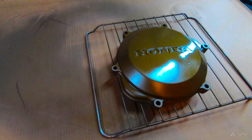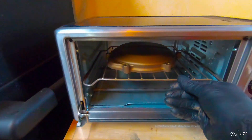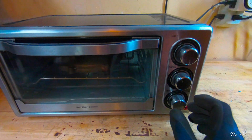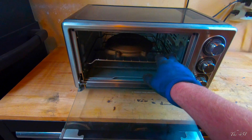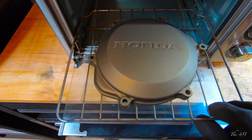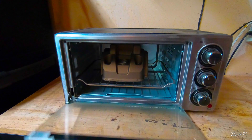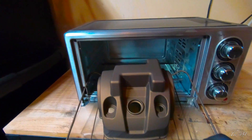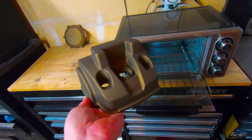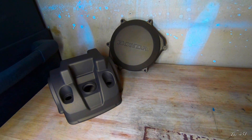Take your part at this point, put your oven back to 300 degrees, and put it in for an hour. It's been an hour — the part has been curing — so let's take it out and see how it's turned out. Looks pretty good. Let that cool down. Once your parts are cooled down and cool to the touch, that's what you're left with: two Cerakoted parts — the clutch cover and the valve cover.